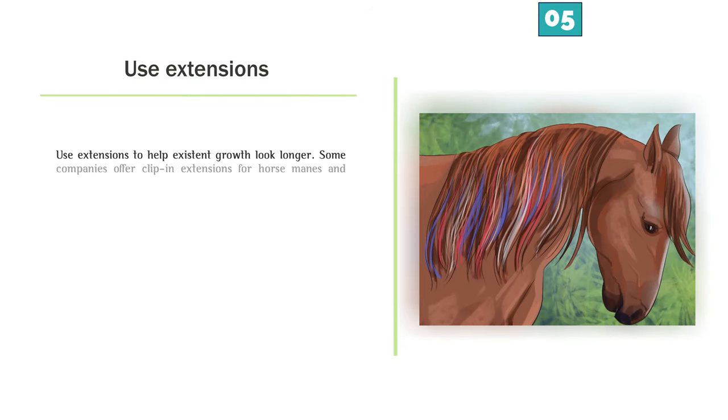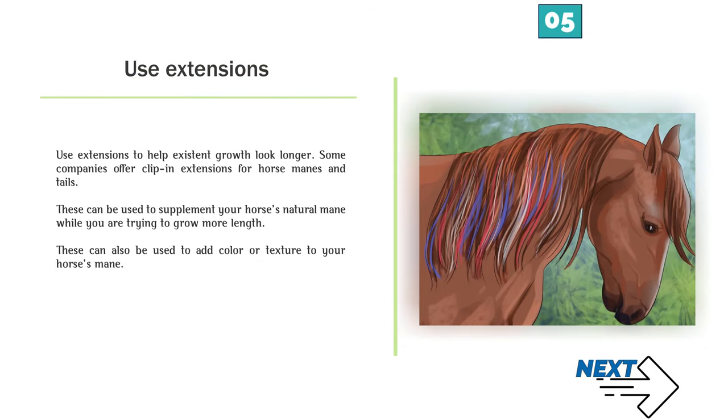Number 5 — Use extensions to help existing growth look longer. Some companies offer clip-in extensions for horse manes and tails. These can be used to supplement your horse's natural mane while you are trying to grow more length, and can also be used to add color or texture.